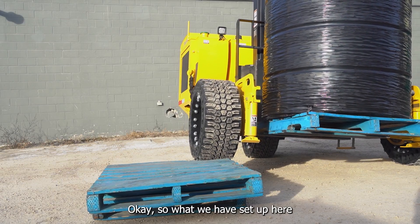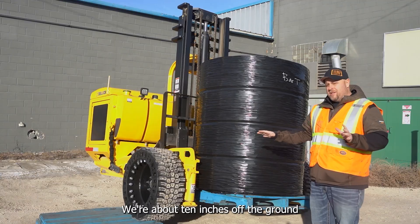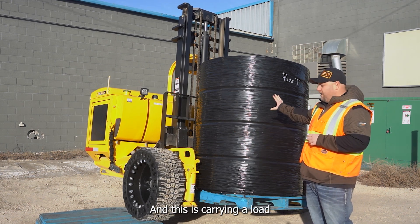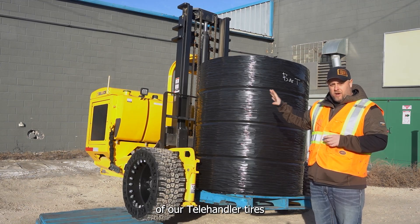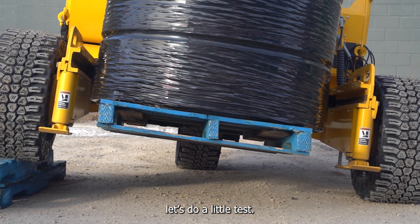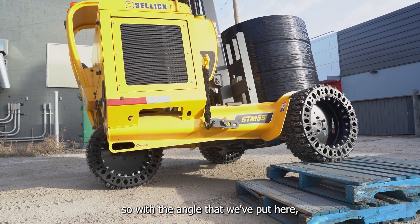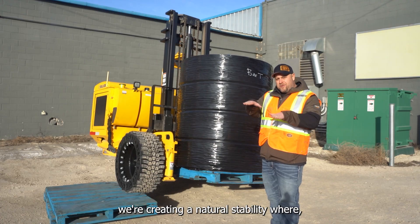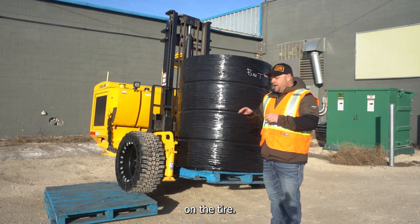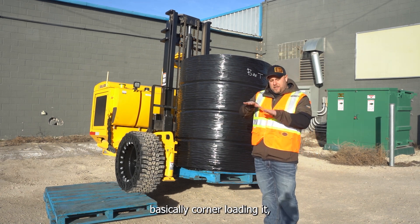What we have set up here is basically the truck mount forklift is up on two pallets — we're about 10 inches off the ground with that one tire, the other tire all the way on the ground. This is carrying a load of our telehandler tires that's about ready to ship out to a customer. The telehandler tires are 3,600 pounds, so with the angle that we've put here we're creating a natural lateral stability test where it wants to push left on the tire and push all that weight to one side — basically corner loading it.